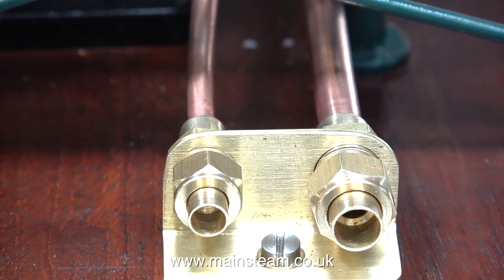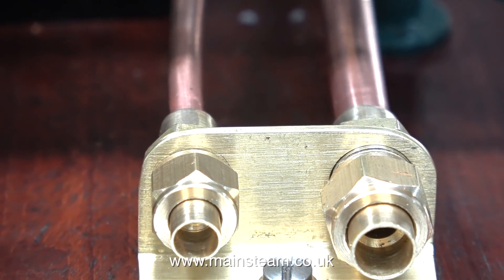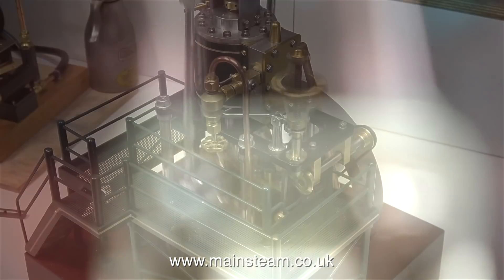The job is now complete, and I will leave you with this beautiful engine running on compressed air. Thanks for watching, and I hope you found it useful.